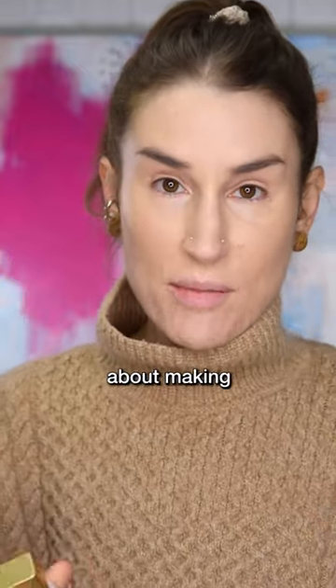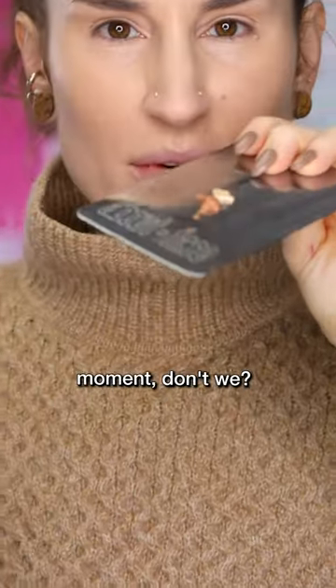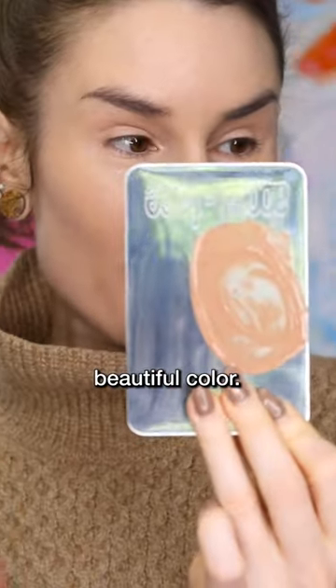All these hacks are really about making the most of your makeup, and we just love a custom mixing moment. That is a beautiful color.